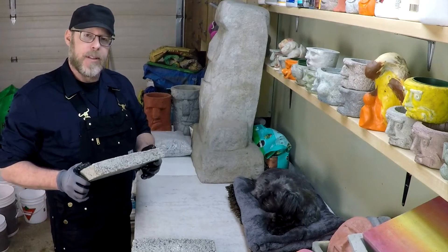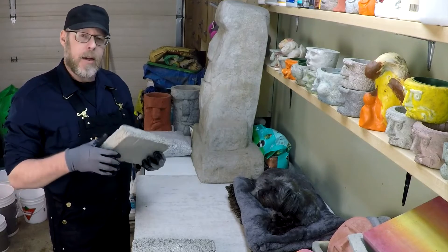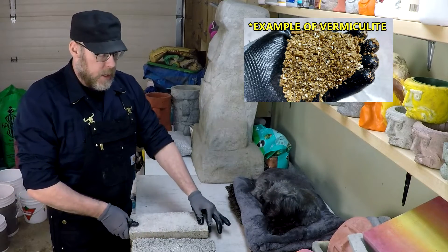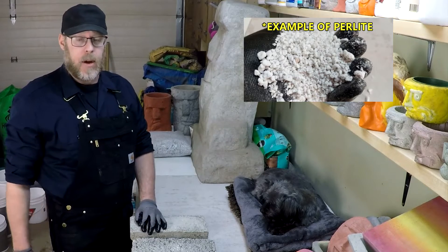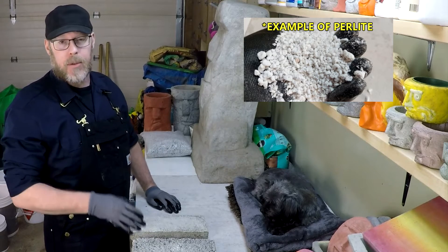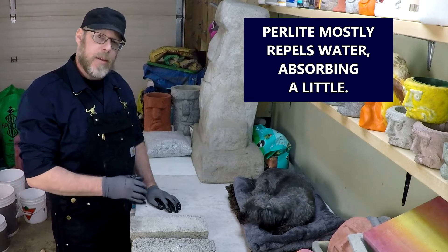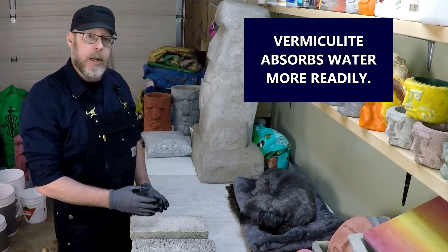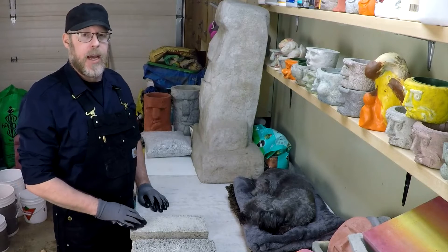One notable difference between vermiculite concrete and perlite concrete is that these minerals react differently when exposed to water. Vermiculite is notorious for being absorbent — when you pour water on it, it just drinks it all up. Perlite reacts more like a polystyrene: it floats, bobs around, and kind of repels the water. It does absorb it, but not in the same way that vermiculite does. That is one of the main differences between the two.